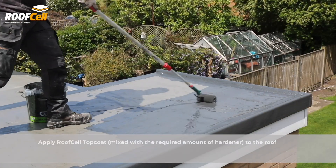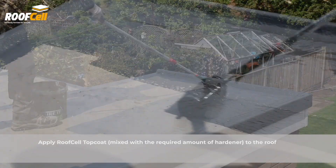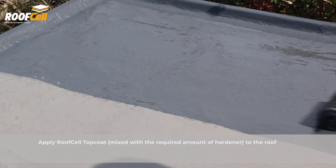Apply roof cell top coat mixed with the required amount of hardener to the roof. Roof cell is compatible with Cure-It products.